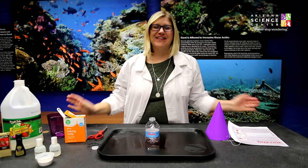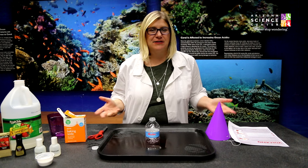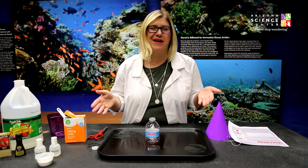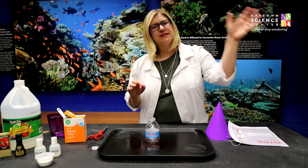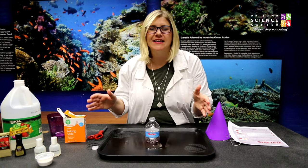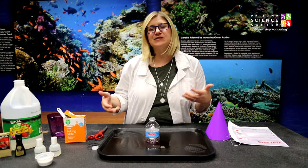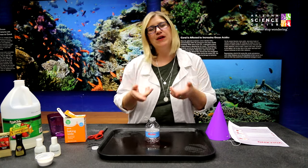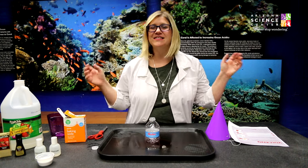Hey everybody, I'm Sari Custer and this is Sari on Science. I'm here at Arizona Science Center and I'm gearing up for our volcano challenge inspired by Pompeii the Exhibition. In 79 AD, Mount Vesuvius erupted and covered the entire city of Pompeii. That inspired us to do a little bit of our own kitchen science and do some volcano challenges right here — and we want you to be able to do one at home with items you already have, so kitchen science here we come.